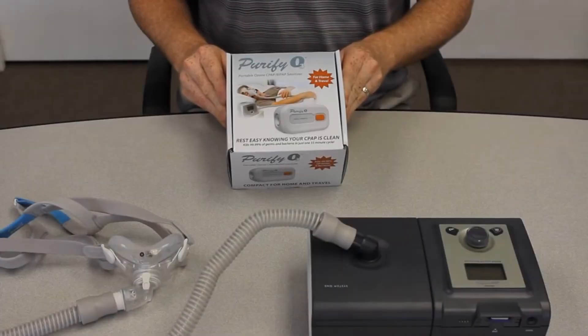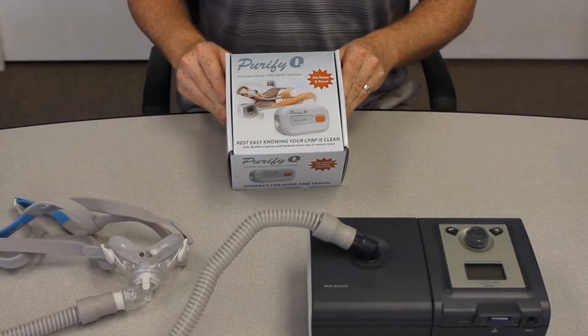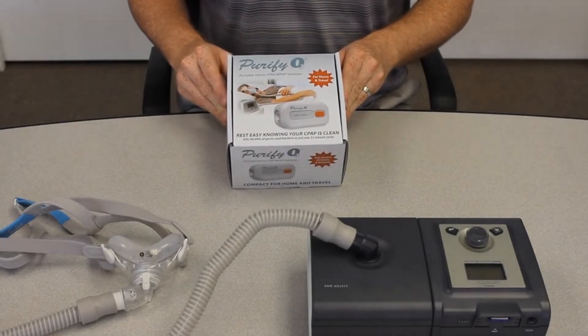Today we're going to go over the Purify O3 Portable CPAP/BiPAP Equipment Sanitizer from Responsive Respiratory.